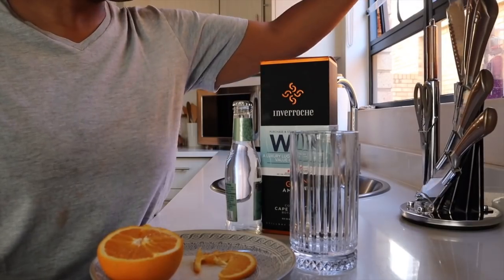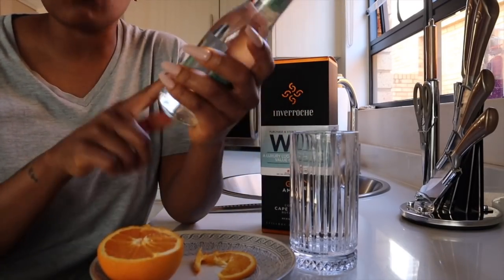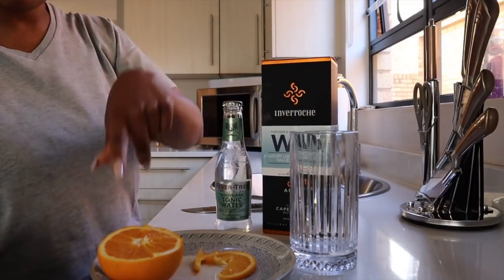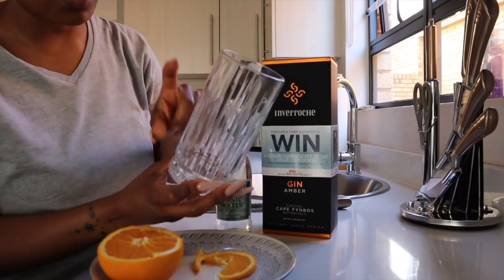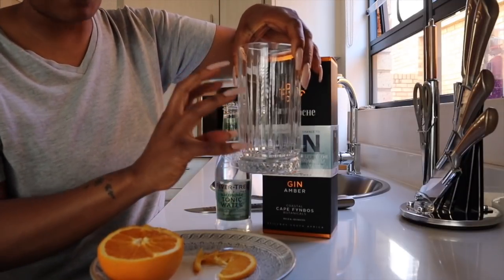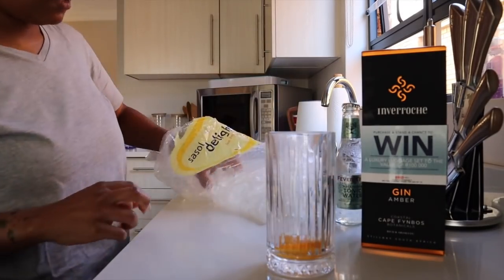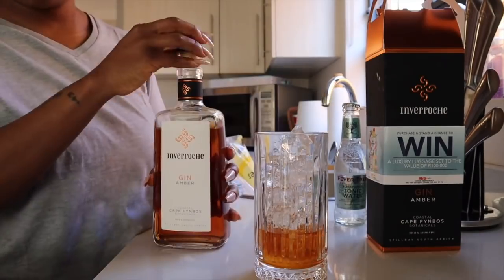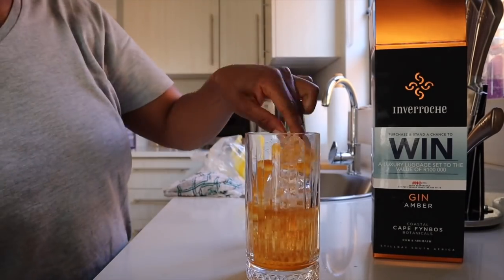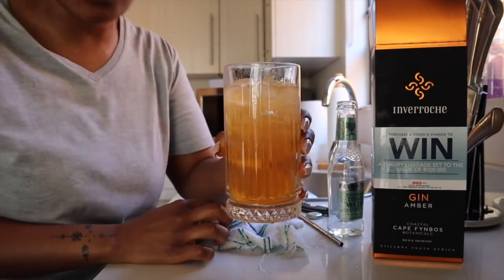I've got Amber Inverosh with Fever Tree Elderflower Tonic Water — it's really, really good. Balisa put me onto this. I really love this one and the aromatic one, but I feel like having it with elderflower today. Oranges in a nice tall glass — I love it in a tall glass. If I want to drink it for a more prolonged period of time, I stack it up with a lot of ice. Afterwards, this is how it looks — really, really delicious. Cheers!